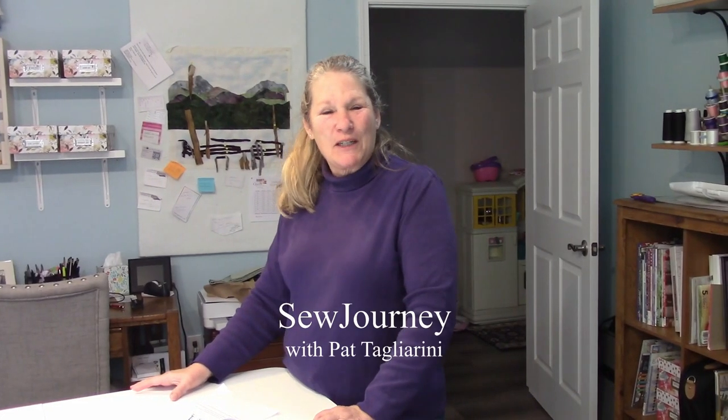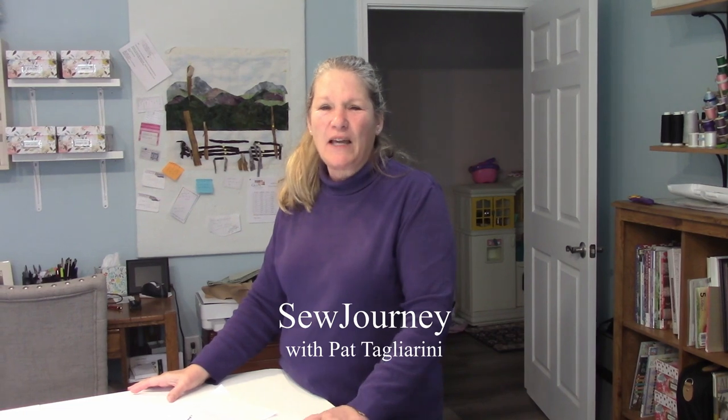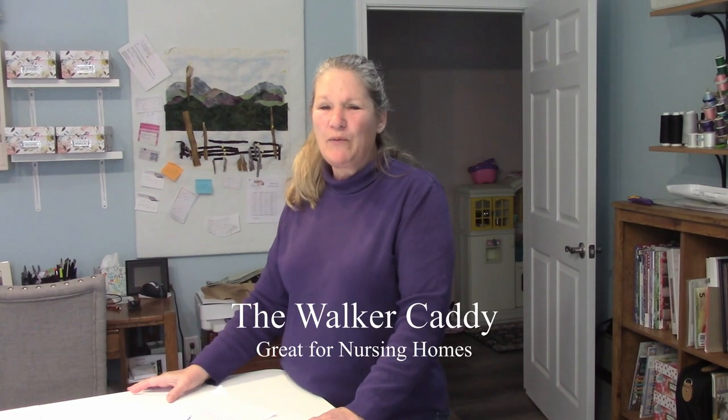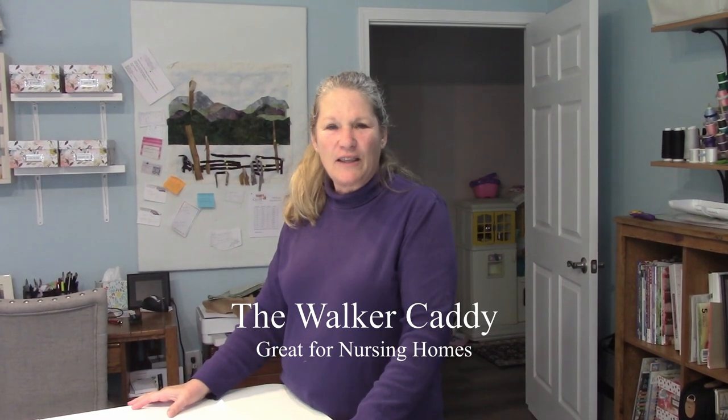Hi, I'm Pat Taglarini from Sew Journey, and I've had a number of the ladies I sew with ask how to make these walker totes. We've been making them since 2017, and I thought I'd do a video to explain it better.